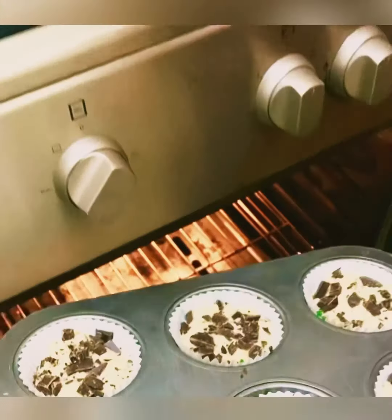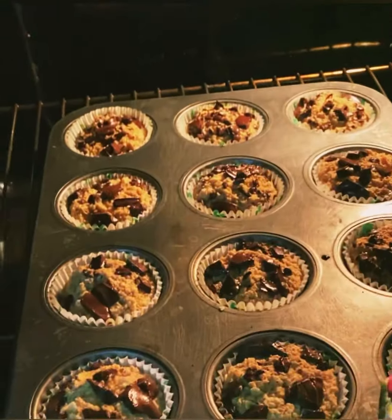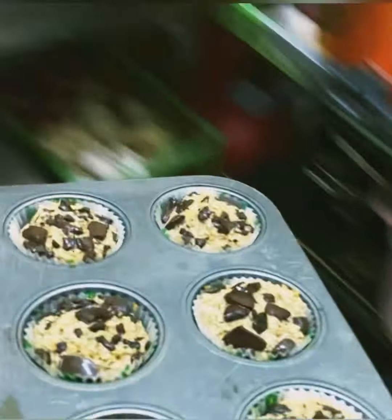Then pop this tray into the oven for 20 to 25 minutes, or until it gets golden brown on top. And ta-da! The muffin is ready!